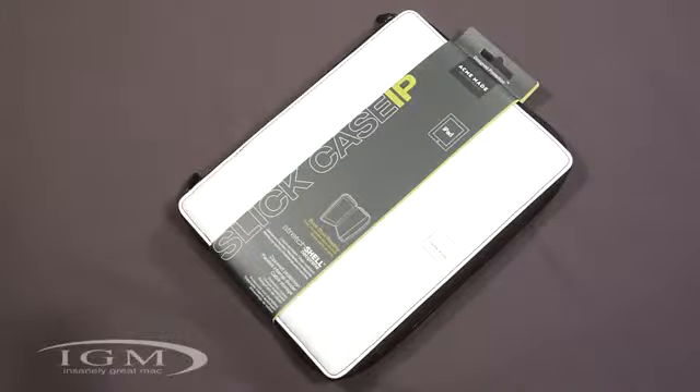This is for the iPad. The description says it's a dual use case that protects the device while it's in use and also while on the go. It has a full size protective pocket for storing your cables and whatnot, and it's made of a unique stretch shell neoprene that's water resistant and stain resistant.